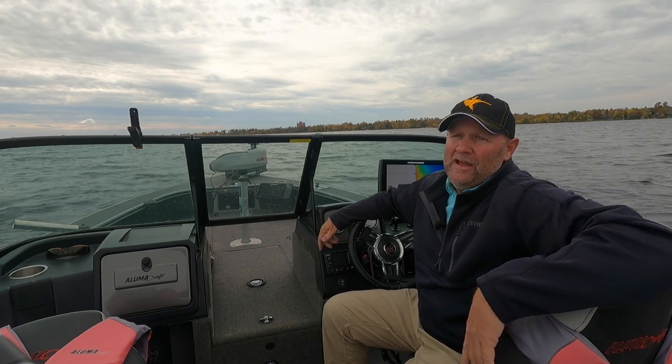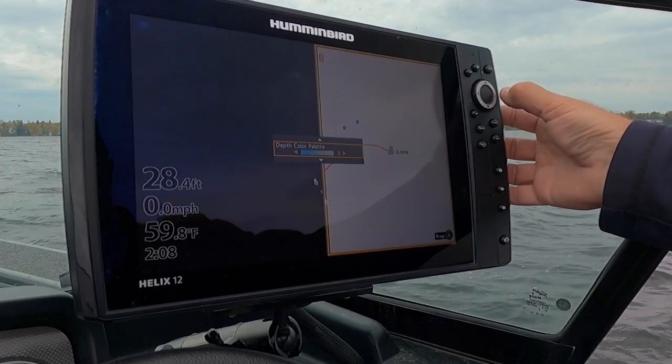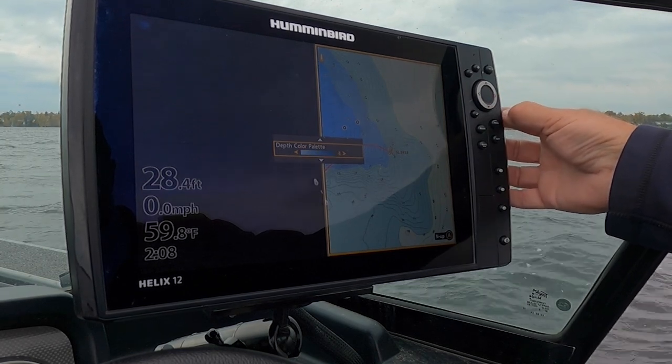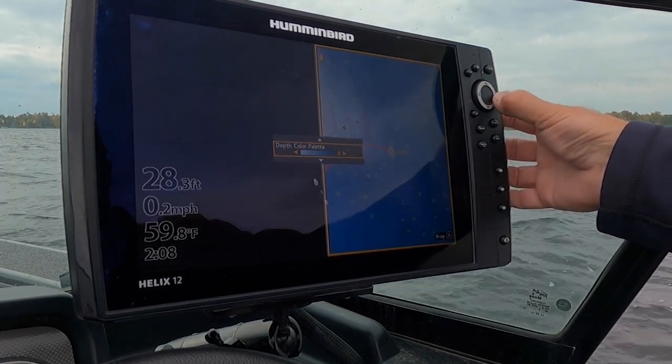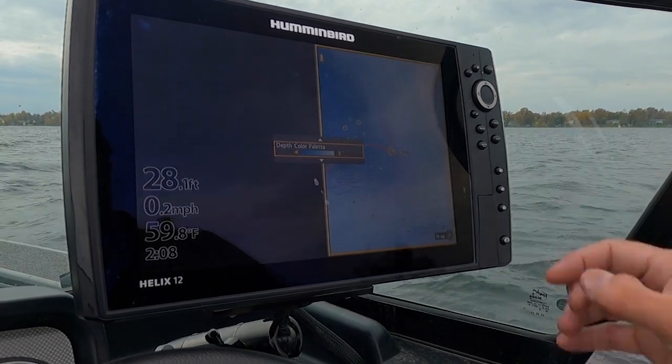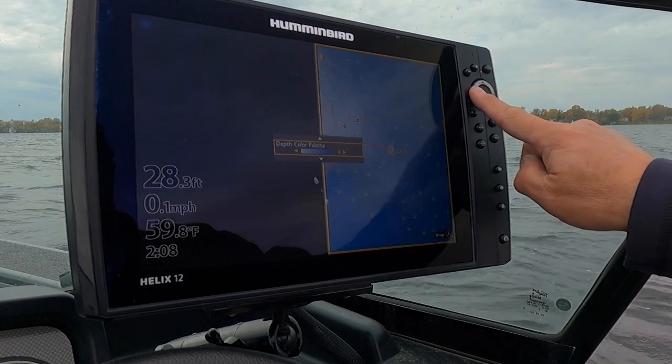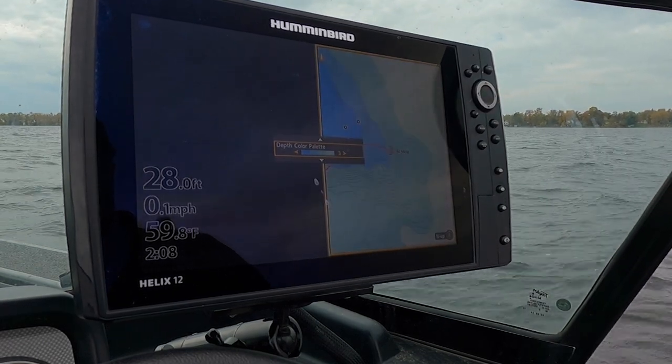But the new VX technology — here's what it includes. Five color palettes. You're able to pick a color palette that really jumps out at you for your specific needs. You can see those break lines easier, you can see those weed lines, you can see those drop-offs. All those things are there and you get five choices.